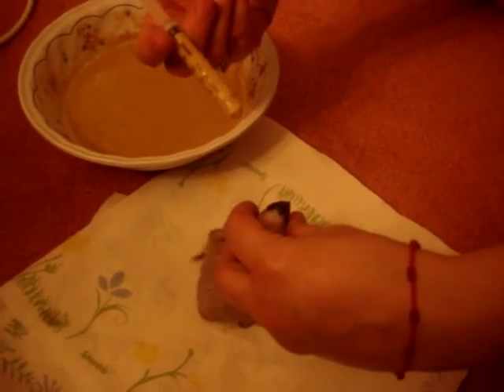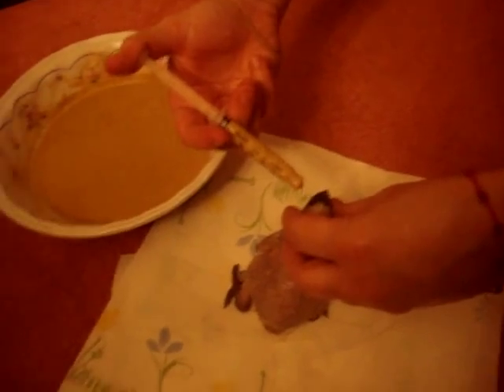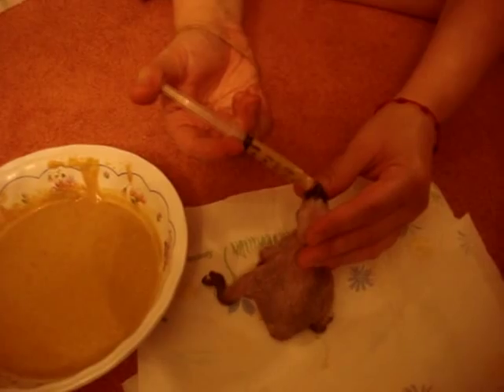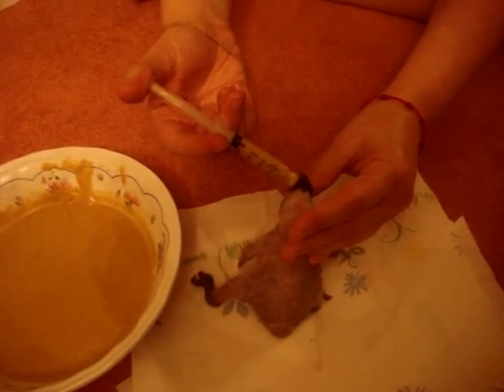Air can go into his lungs. We put the syringe in using your right hand into his left side of the mouth. Then we open his mouth — oh, he's starving — and little by little, don't force feed him too much; we push it very gently.